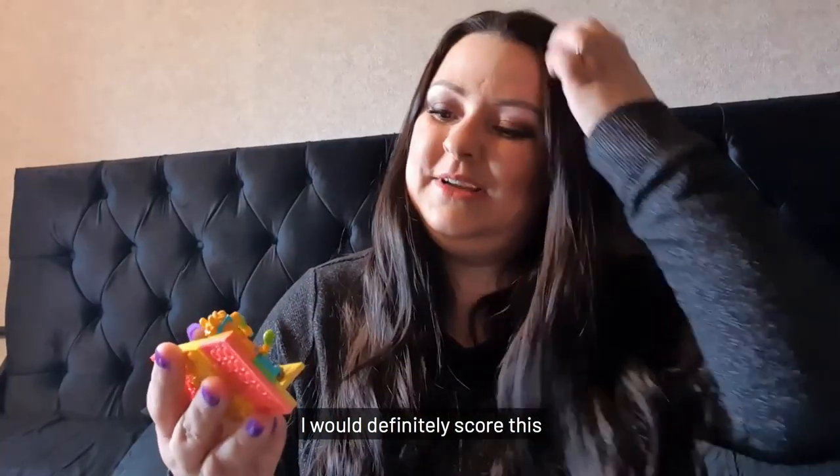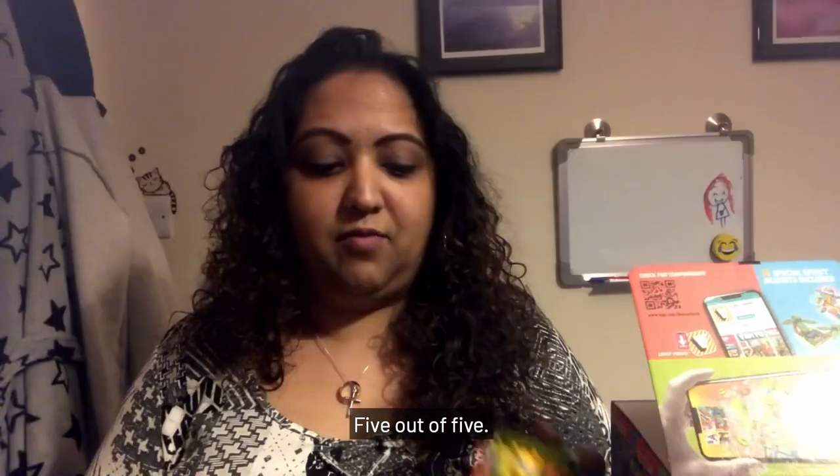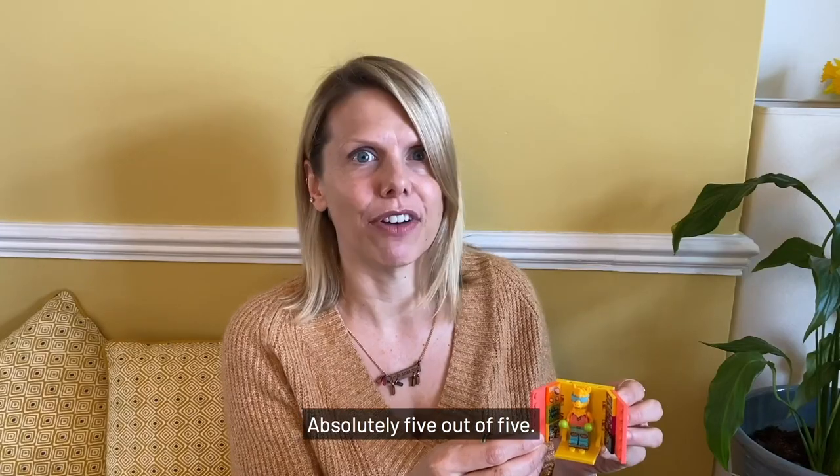I would definitely score this five out of five.